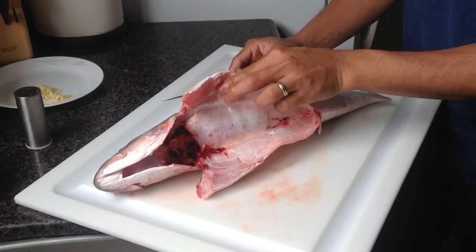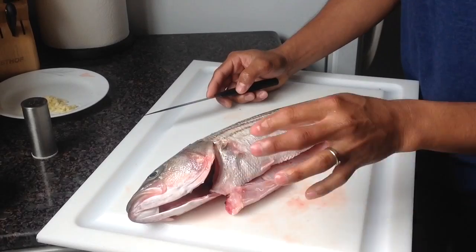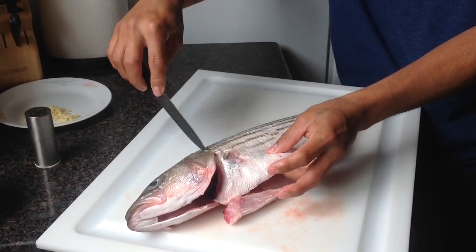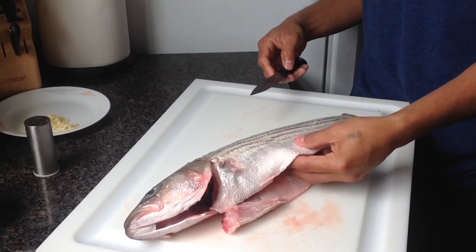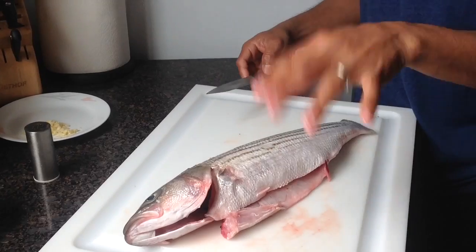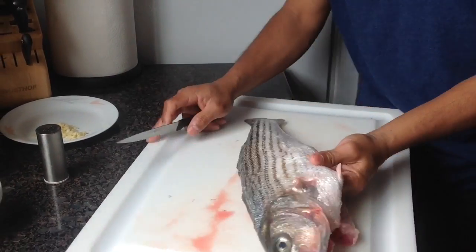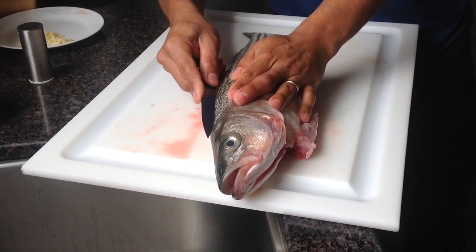My favorite part of the fish is the belly. For some reason there's a lot of fat in there, and fat is the best. So that's how I'm going to fillet it — I'm gonna cut it from here, then cut it underneath, and I'm going to include this part. For some of you who don't like this part, that's fine. This is how I fillet it, so I'll show you first.